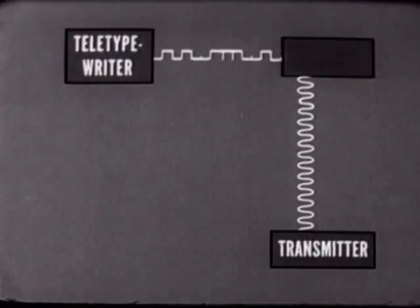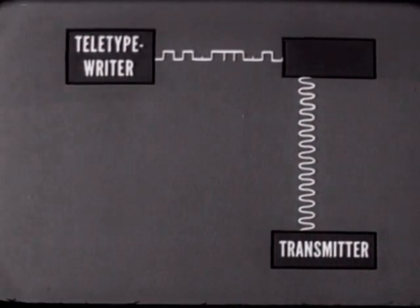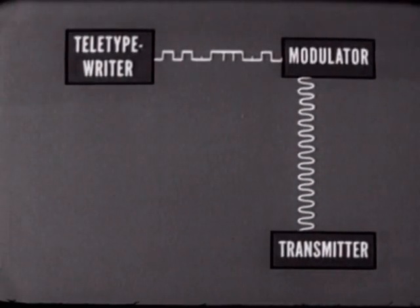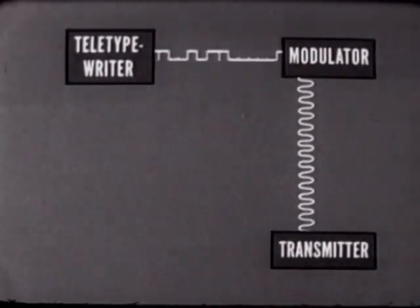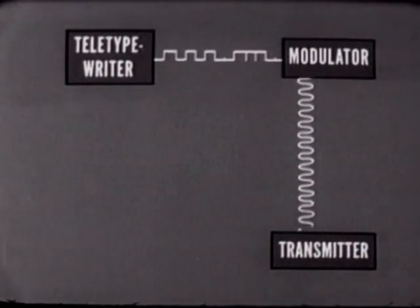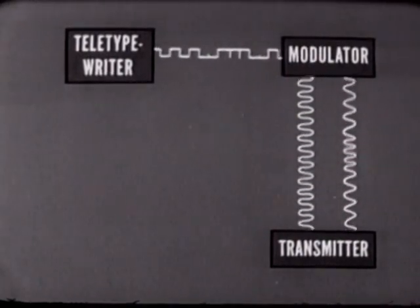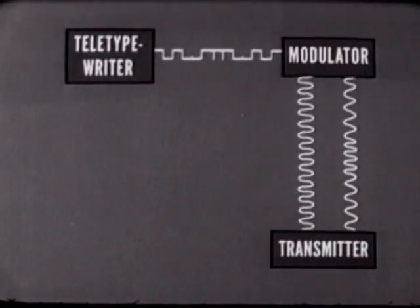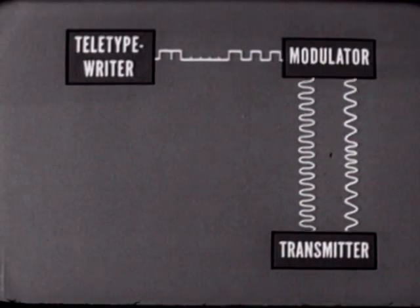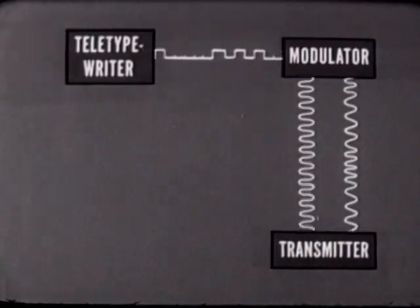The teletypewriter output signal of DC impulses must shift the RF carrier frequency of the transmitter — the modulator performs this function. Both the RF signal from the transmitter and the DC current impulses from the teletypewriter are applied to the modulator. The modulator produces a shift in RF frequency for each current pulse applied. Every time a key is pressed, DC impulses cause the RF carrier frequency to shift.